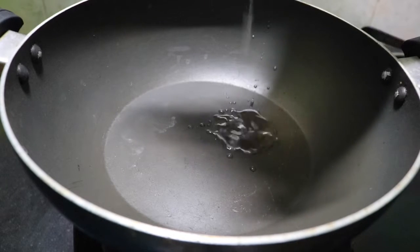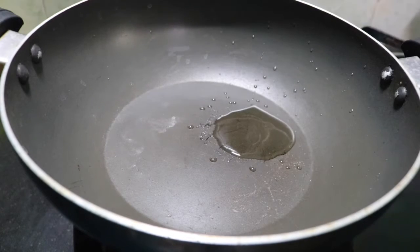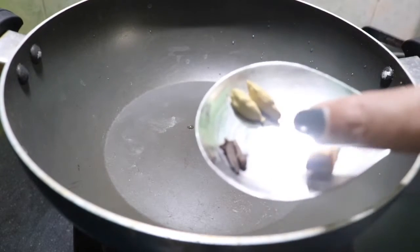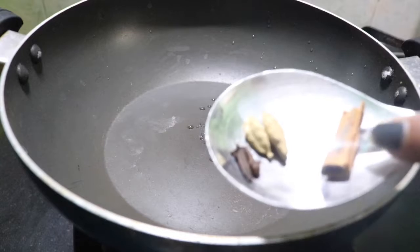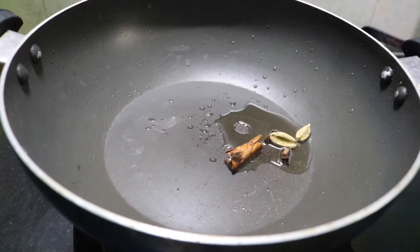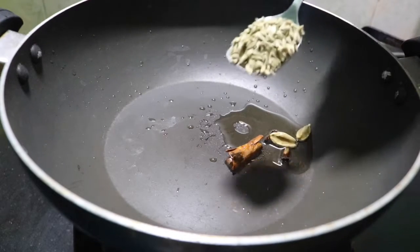First, we will add 1 teaspoon of oil. I will add 2 grains of oil in the dough. We will add 2 grains of flour, 1 cup of flour. Then 1 teaspoon of flour — that means the flour will be good.